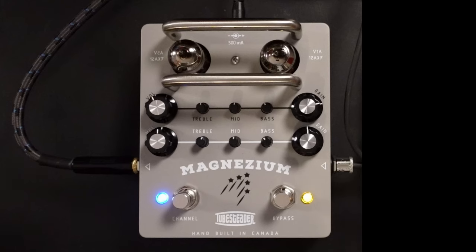Hi, I'm Paul from The Studio Rats. Today we are looking at this — the Magnesium from Tubesteader.